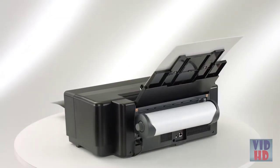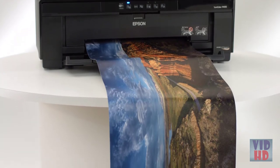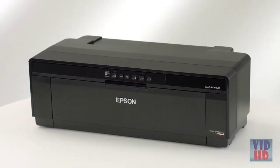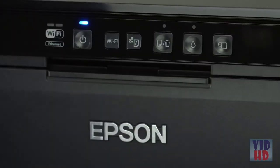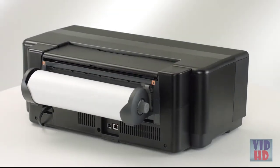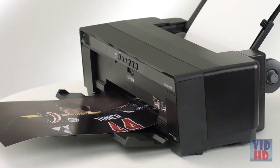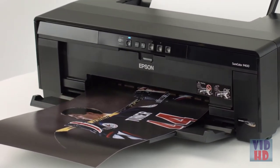The P400 also prints on 8.3 or 13 inch wide roll paper for panoramas up to 129 inches long, even on canvas. A front straight-through path handles artboard up to 1.3 millimeters thick. To make it easy to print anywhere in your home, office, or studio, the P400 offers complete connectivity including Ethernet, Wireless N, and USB 2.0. Designed to take your creativity further, the SureColor P400 delivers vibrant color with long-lasting pigment inks, fine art, photographic, and roll paper printing, wireless connectivity, and more.